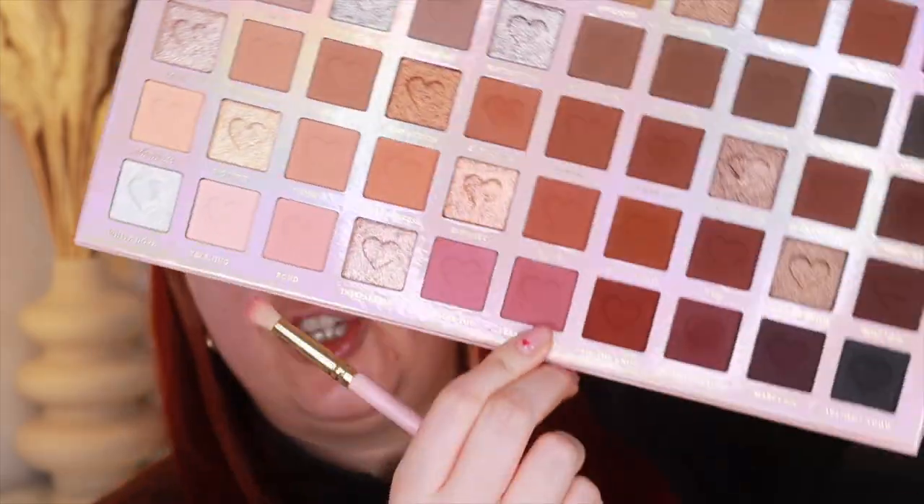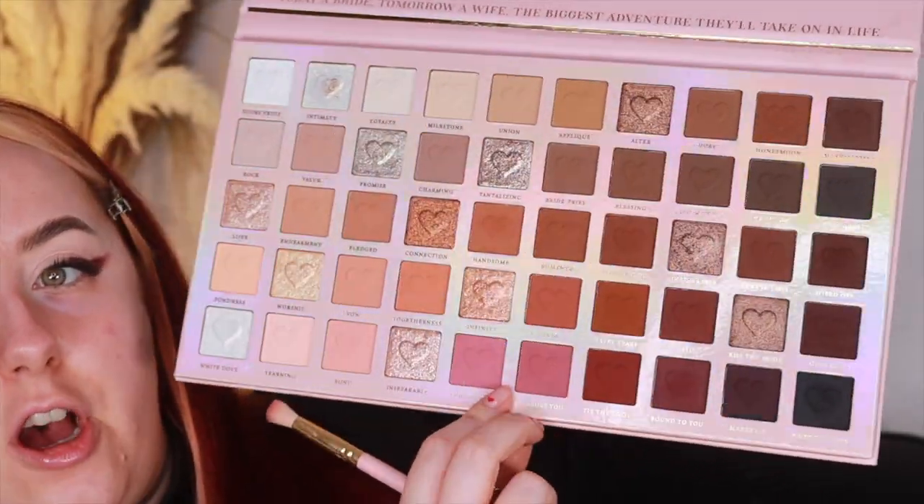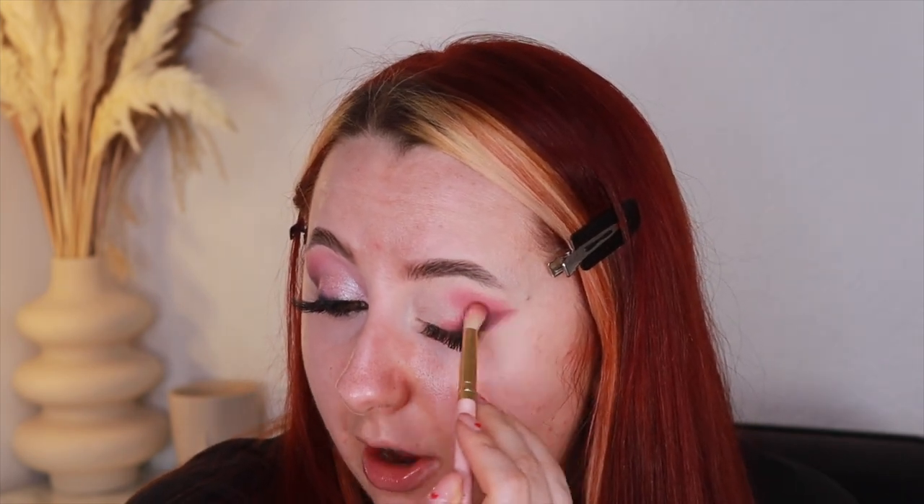Now I'm going in with a mixture of 'Treasure You' and 'I Choose You' — dabbing back and forth into those two shades and placing them on top of that wing line, then bringing it into my crease to create the shape. I'm chatting about Valentine's Day plans — we're probably just doing an M&S dine for two rather than going out. With whatever's left on my brush I'm bringing it all the way over; by the way this is a P Louise 23A brush.